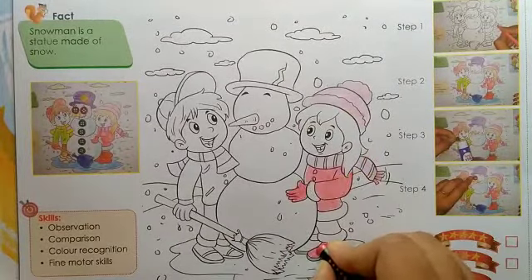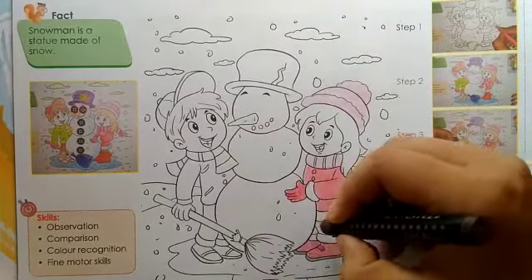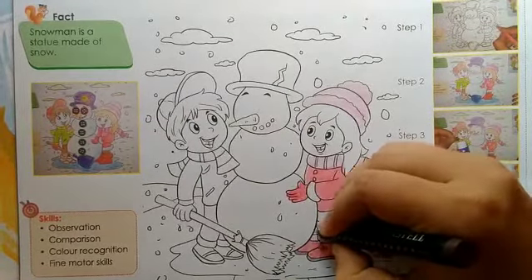Color the shoe also with red color. Now color the pant with brown color.